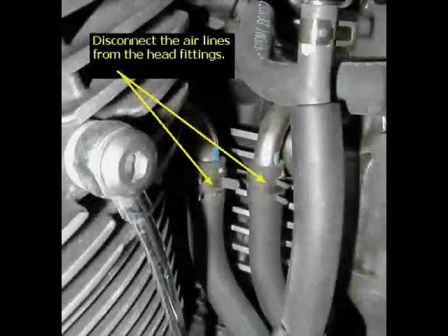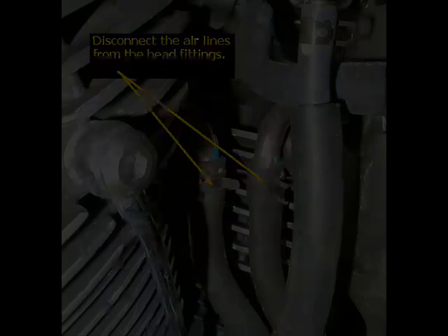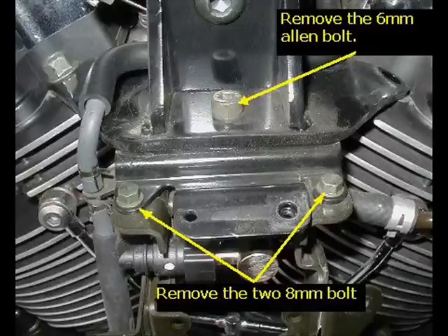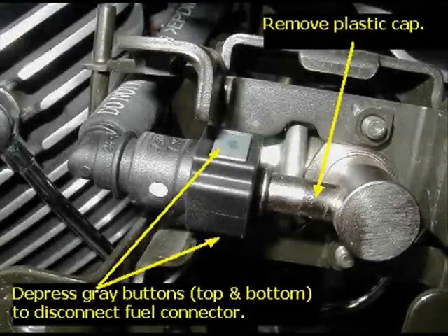Then you can get to the air lines for the AIS elbow fittings to remove the hoses off of that, which then allows you to remove the actual bracket that's covering it up. It's two 8mm bolts and also a 6mm Allen head bolt to remove that bracket. You also need to remove the fuel connector that's inside of that bracket.